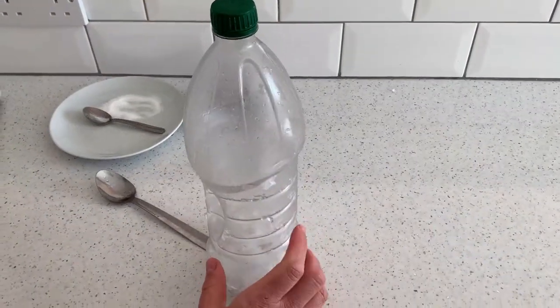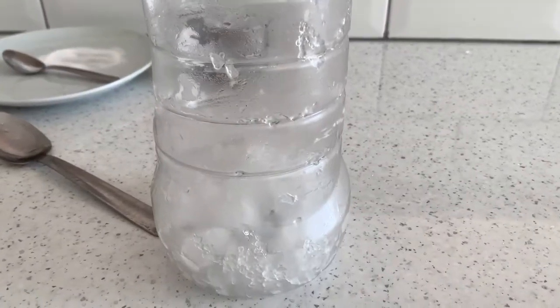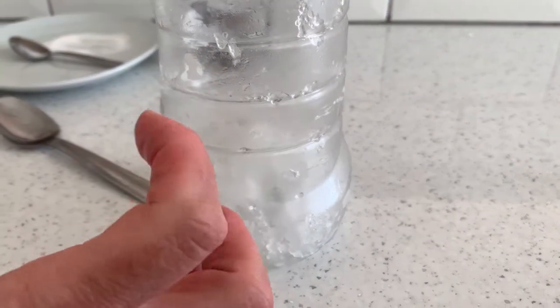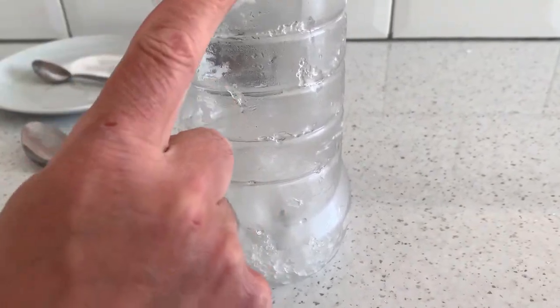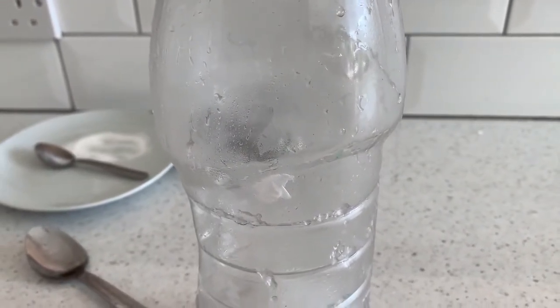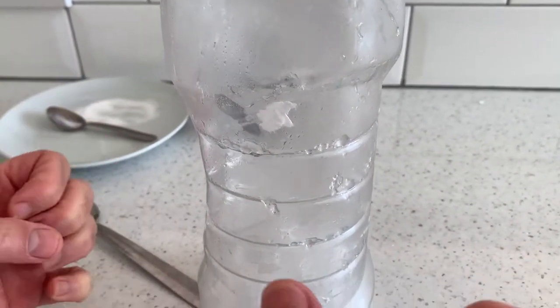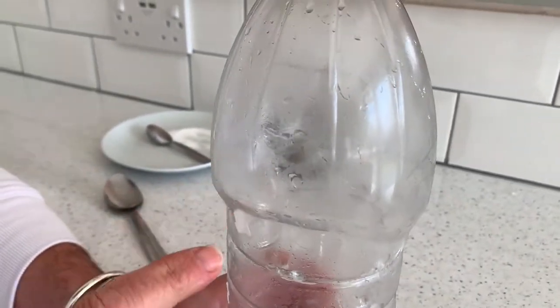So what should happen now is inside the bottle the ice will cool the air inside. Now as the air cools, it contracts and it takes less and less space up, as you can see. Now when the air shrinks, the bottle sides should now pull in. As you can see, the air is now shrinking, pulling the bottle in.